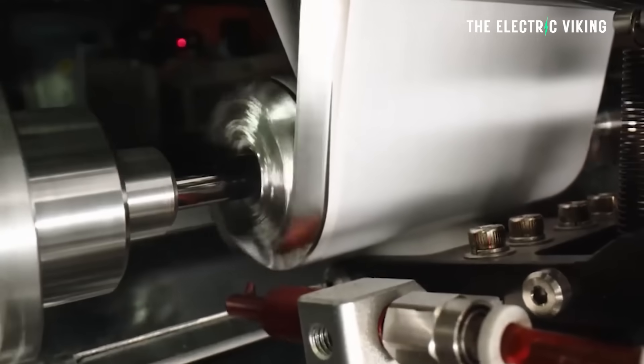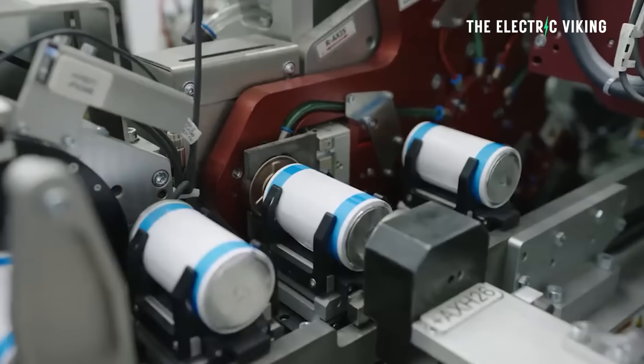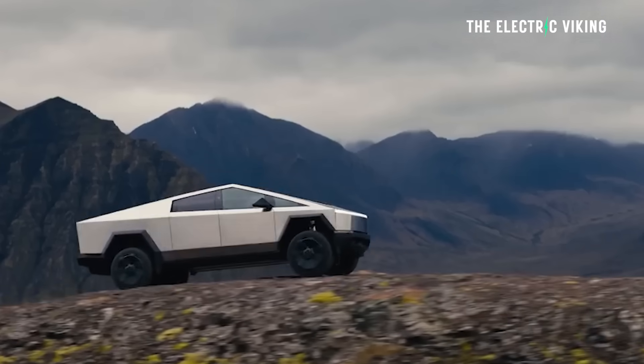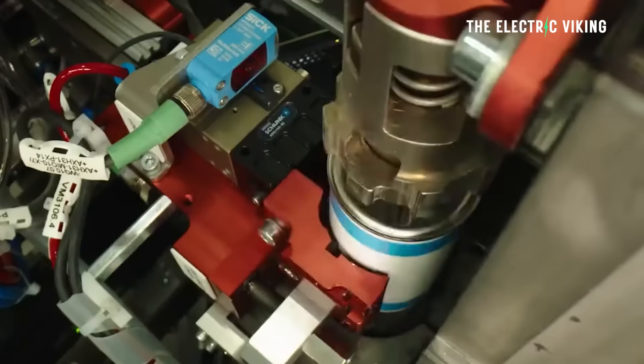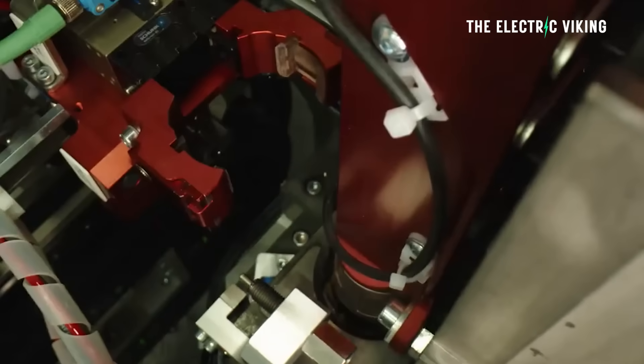According to one of Tesla's insiders, once you crack the code and establish stability, growth is exponential. They remain optimistic that speed would pick up. If the Cybertruck ramp helps Tesla crack the code for mass dry coated electrode production, it would be a revolutionary development.